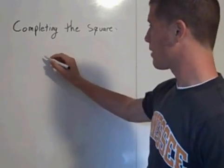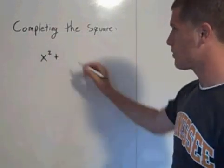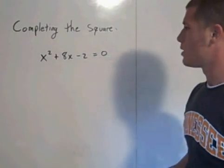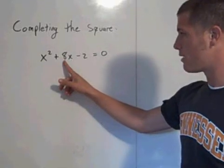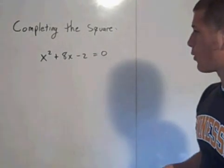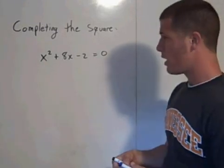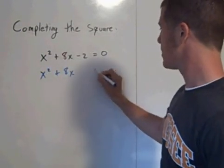If you have a quadratic like x squared plus 8x minus 2 is equal to 0, this isn't easily factorable. It's hard to find two numbers that add together to get 8 and multiply together to get negative 2. So it's best to solve by completing the square. Add 2 to both sides and you get x squared plus 8x is equal to 2.